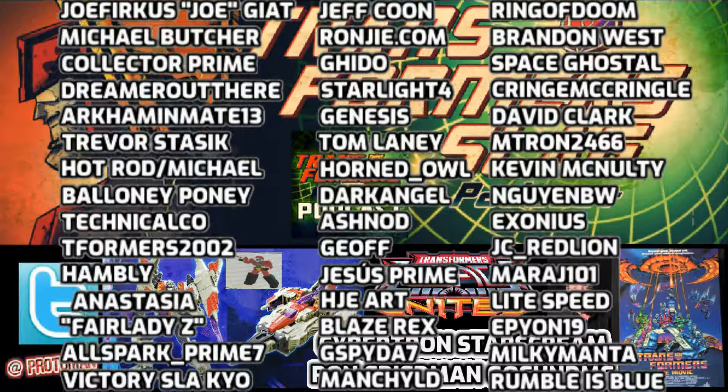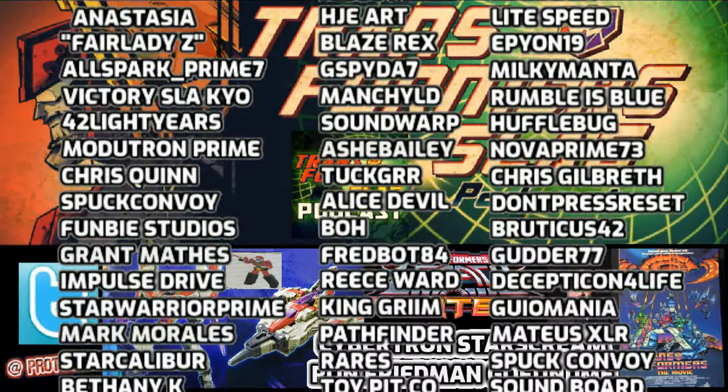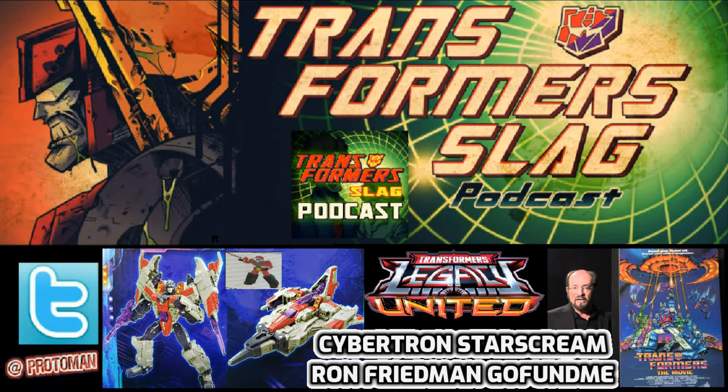We're a great community and I know we can come together to help out someone who has delivered so much joy to us. That's it for the news today. Thank you all for listening to the Transformer Slag Podcast — let me know what you think about all the great news we covered today.